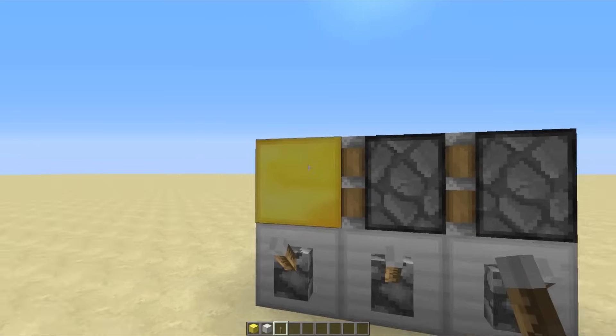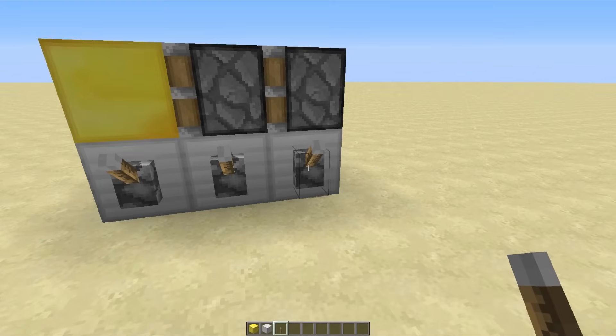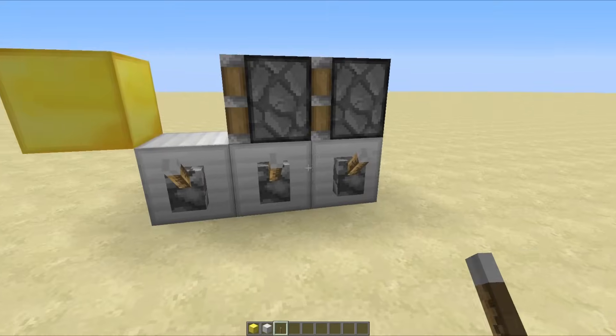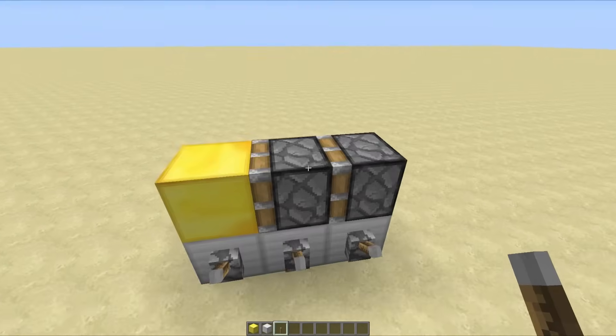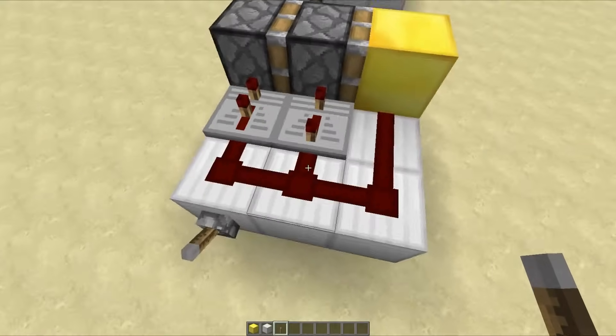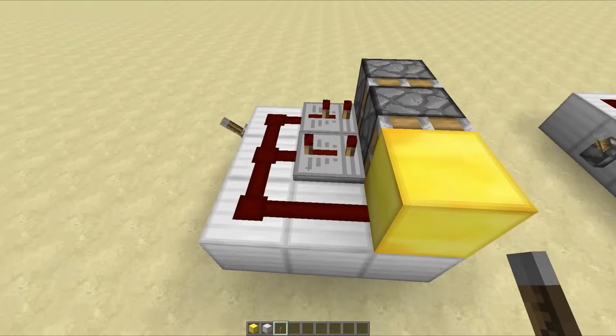Double piston extenders are actually a little bit more complicated than they first seem, because obviously you have to go back, front, and then retract the front, retract the back, and then do the middle. It is quite tough to do in a little circuit, but this does a very decent job just using a little trick of the redstone timings.